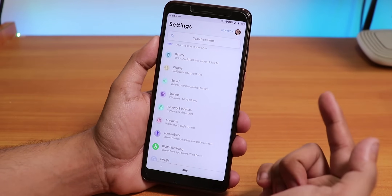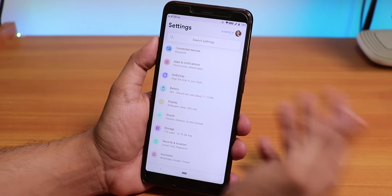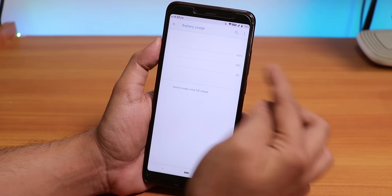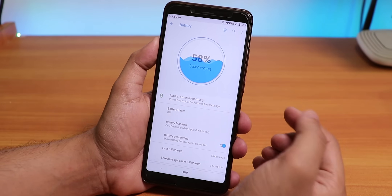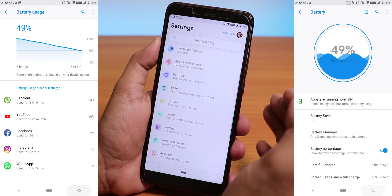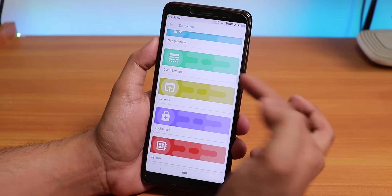We have a lot of customizations, but some are missing — like you can't swipe on the status bar to adjust brightness, that feature is not here. One really amazing thing I'm noticing is the battery life — it is insane. The battery logo shows 'discharging' with your battery percentage in the middle. You can definitely get eight to nine hours of screen-on time depending on your usage. Zero complaints regarding battery in this ROM. Let me go into Dot Extras — the customizations panel looks like this.